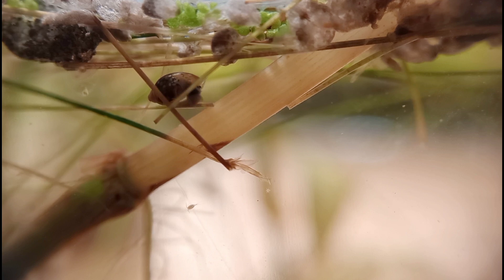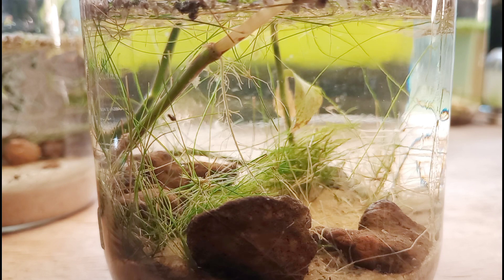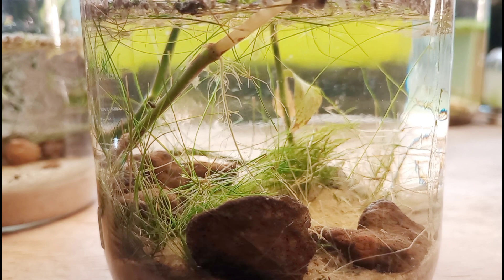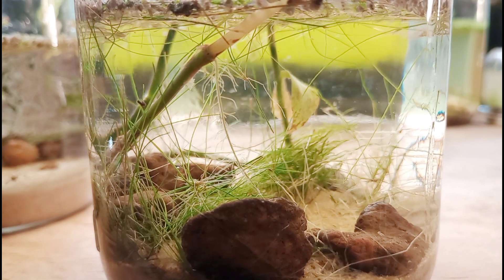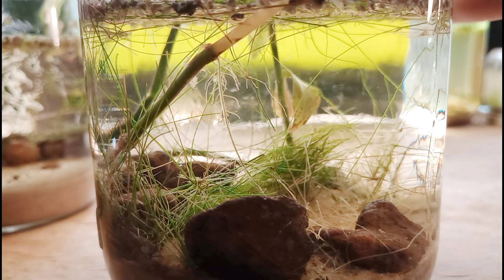Our tubifex worms are still up on the dayflower stem and they're still alive — moving about and active. Looking at the jar as a whole, we can even see a few bubbles coming off the plants occasionally — that's awesome, that's what we want to see, that's what powers this ecosystem to survive. Over time, in a month or two, we should see a lot more bubbles forming as these plants are fully settled and adjusted. We're going to put this one back on the windowsill and look at the other jar.